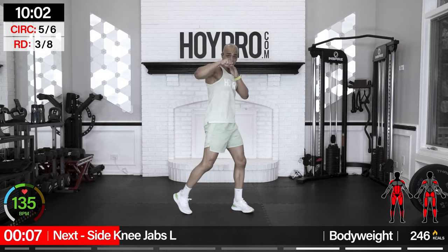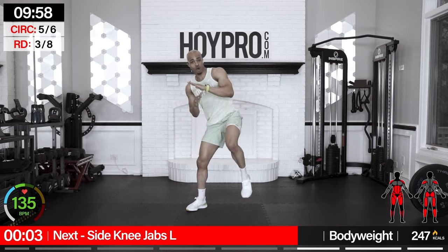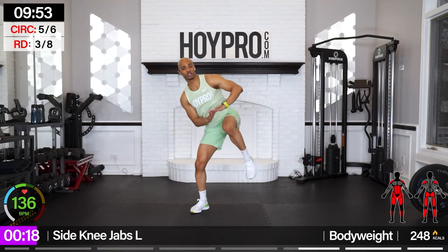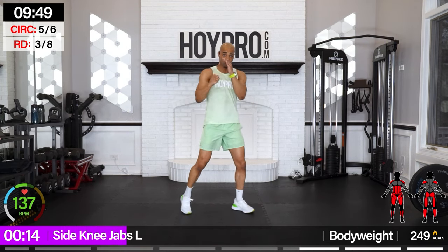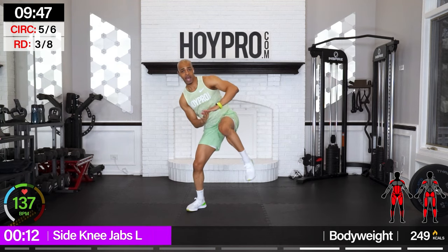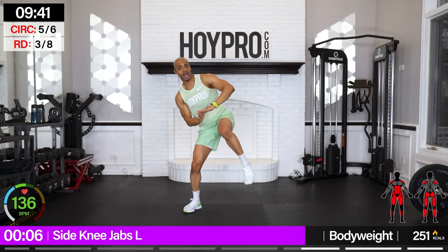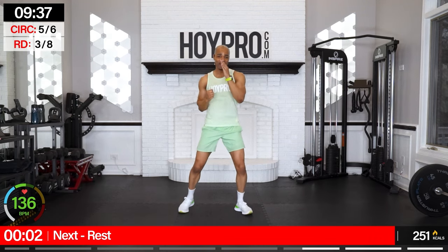Side knee jabs — let's go: one, two, three, four, standing jab — three, two, one. Turn, come on — three, four, jab through the core — three, four. And in — two, three, four. One more to the side for good luck. Yes!